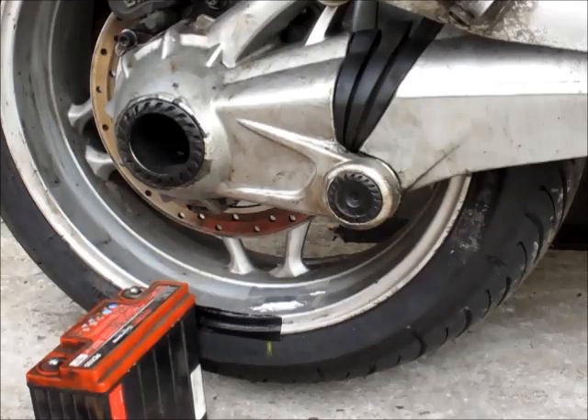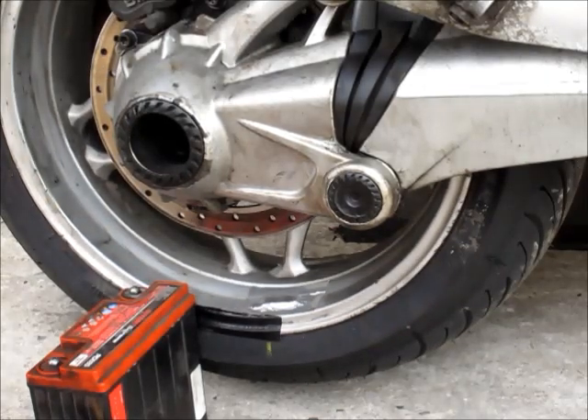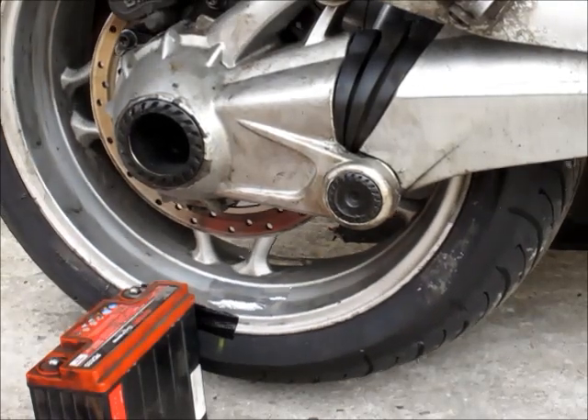Okay folks, we're talking about determining the backlash in your transmission to see whether your drive shaft is worn. First of all we've got the bike in gear, and what we're trying to determine is how much movement there is from fully forward to fully backward.